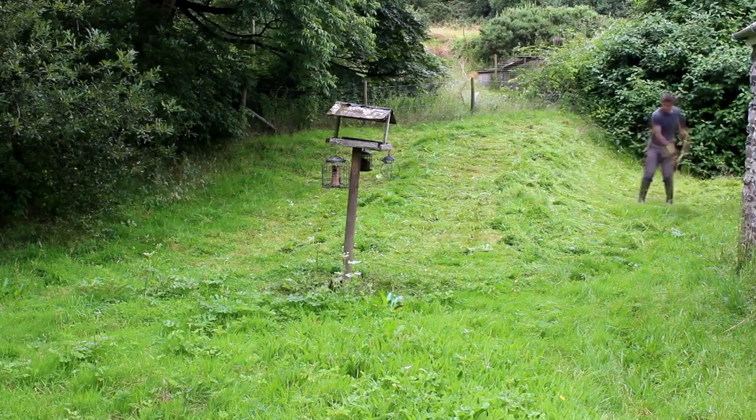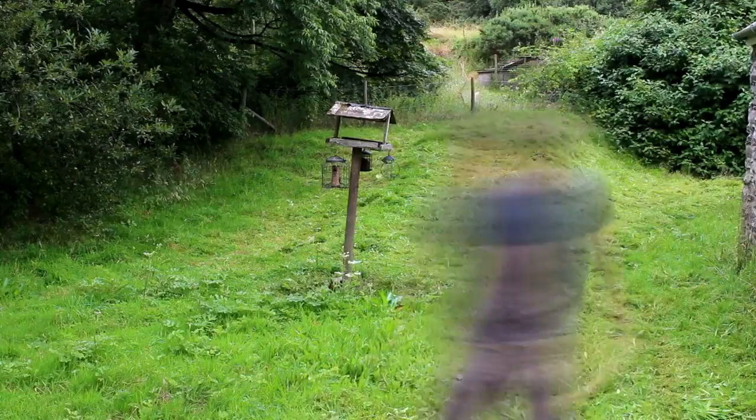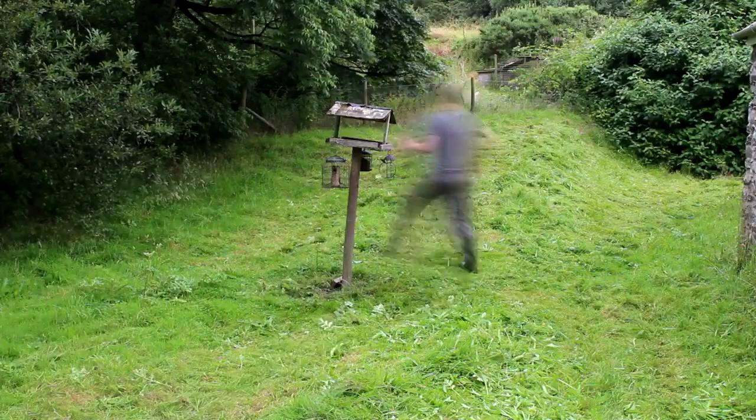Now you could always simply go on the internet and watch some videos about scything. However, the best thing that I honestly feel to start scything is to actually go on a course.